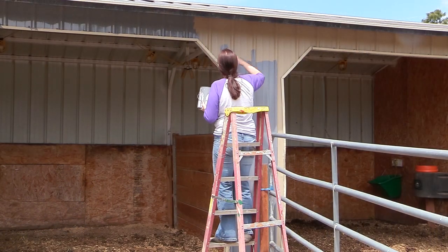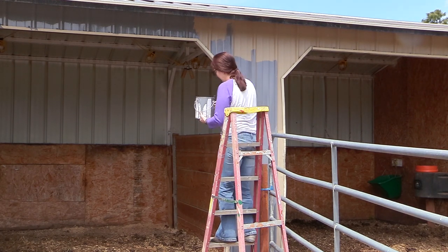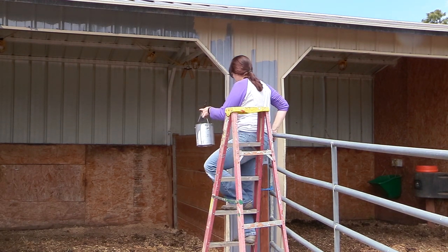This was the last side that I had to do — this is the front of the barn, and it was a little more challenging because of the pens and the horse's stalls. But I just took my time and did one section at a time.